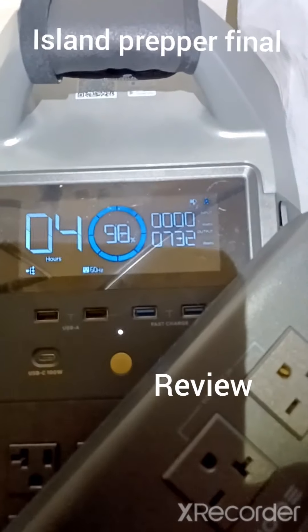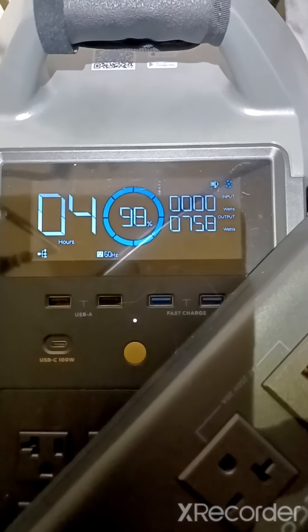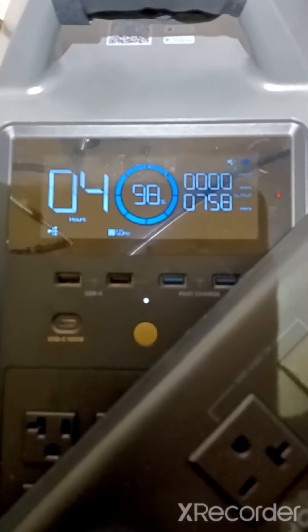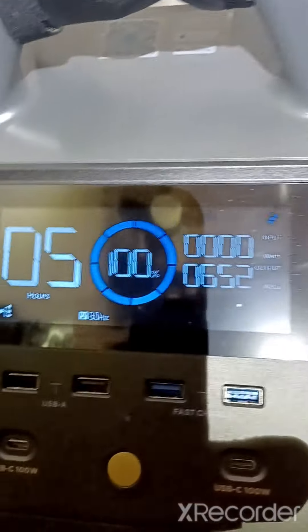Okay, here I am running it for the first time with full batteries, showing 761 watts going out. Four hours of runtime at 98 percent, five hours at 100 percent — 651, 761, 657. I don't know why the difference but anyway, here it goes.